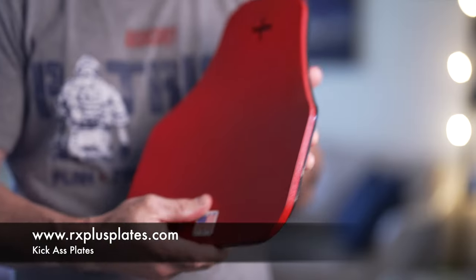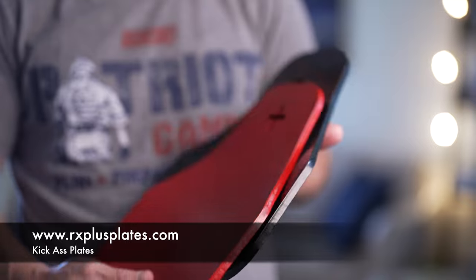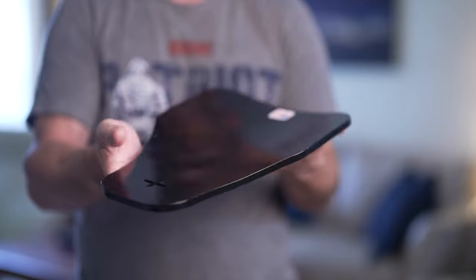What's unique about these plates from David over at RX Plus Plates is three things. One, they come in various weights. Two, they come in various sizes. And three, they're multi-curve.